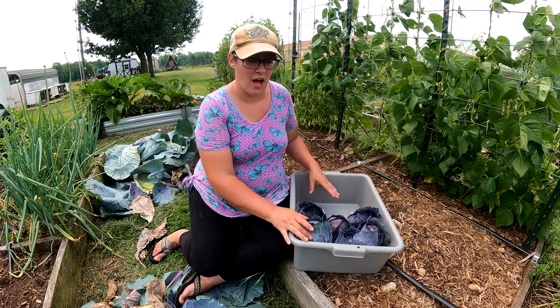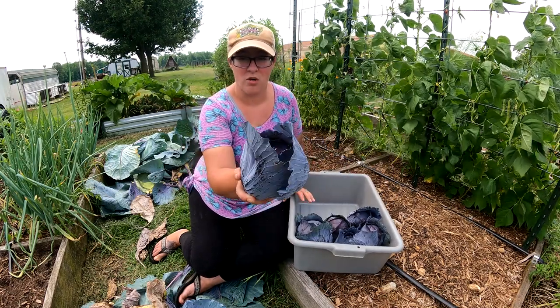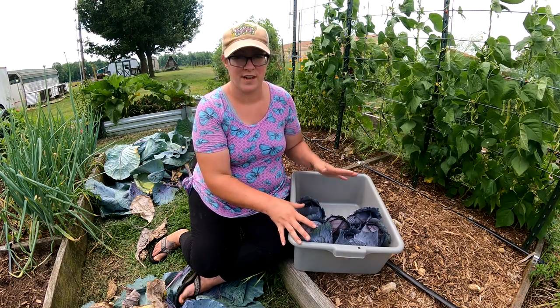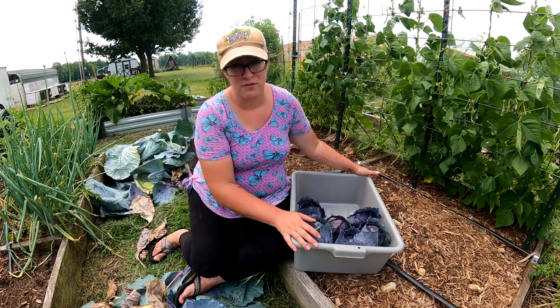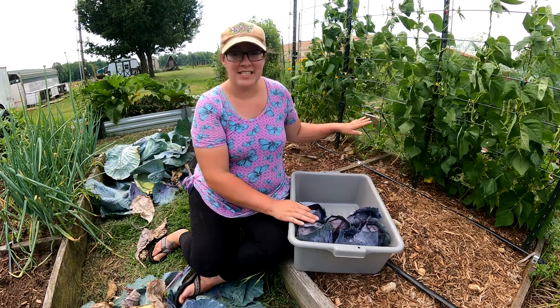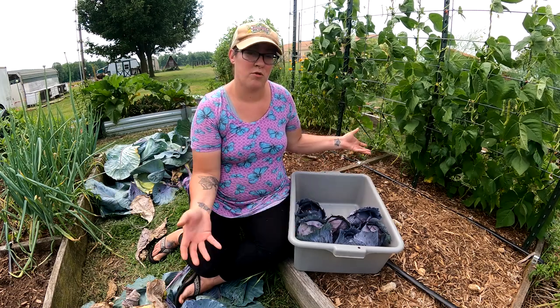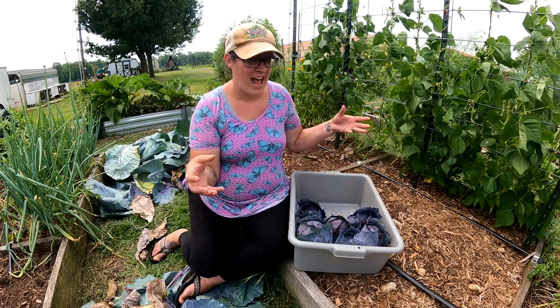Cabbages and other plants where the main thing you harvest is the leaves are nitrogen heavy feeders, meaning they take up a lot of nitrogen out of the soil as they grow. Beans and other legumes on the other hand are actually nitrogen-fixing — they remove nitrogen from the air and actually put it down into their root system.